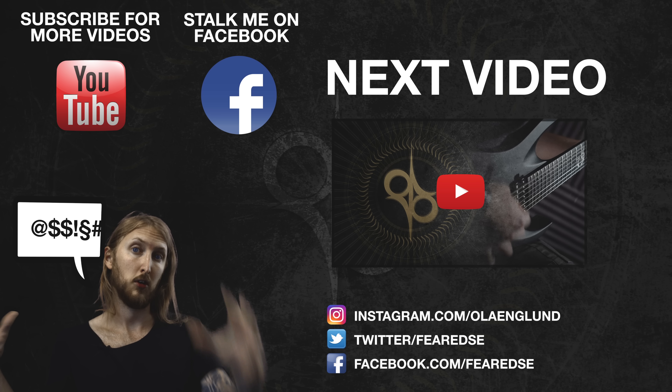Hey guys, thank you for watching my video. If you want to see more videos like this, please subscribe to my channel. And if you want to interact with me, be sure to follow me on Facebook and Instagram. See ya.